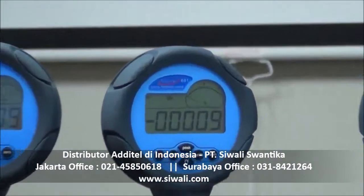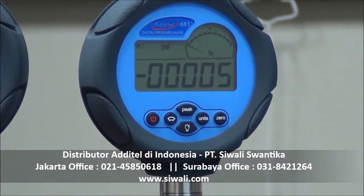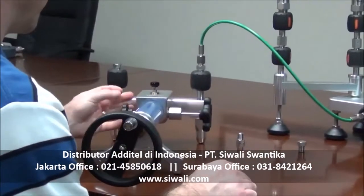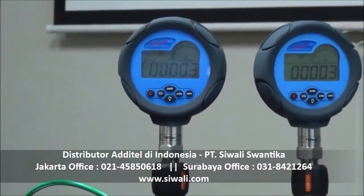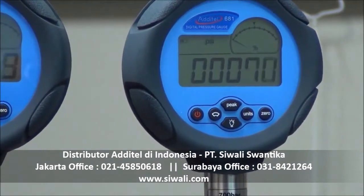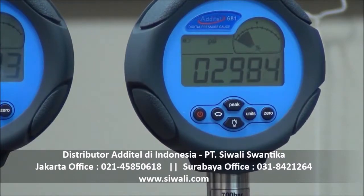So we'll open that up and let our gauges zero there. I think we're good enough to go ahead and start generating pressure. You can see on all the gauges we're climbing rapidly now.